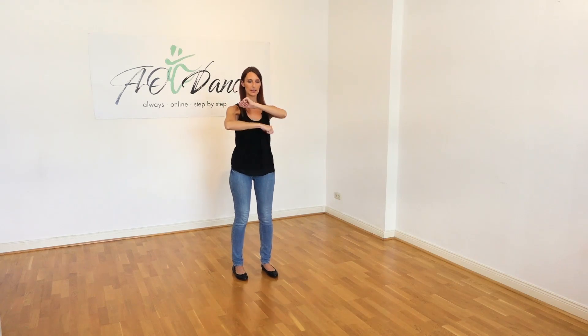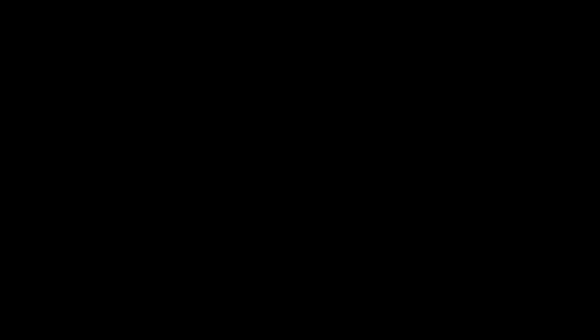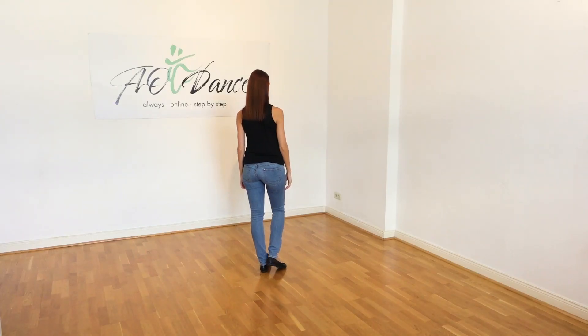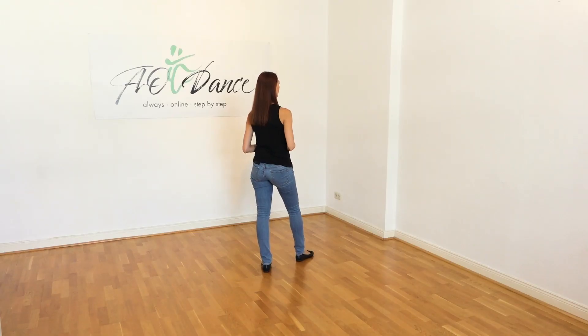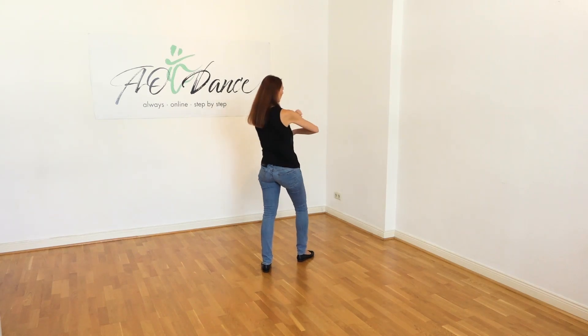Now we need this movement — I'll call it roly-poly because the arms roll around each other. We use our right leg and make a little step, and here we do the roly-poly. One, two, three, four, five, six, seven, eight.